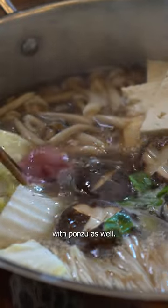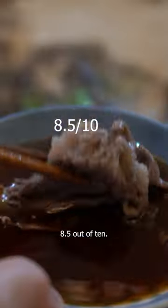Favorite is the one with the goma sauce. And it's also great with ponzu as well. 8.5 out of 10.